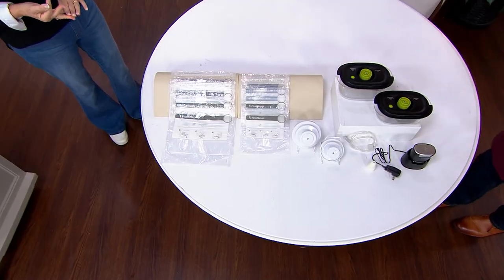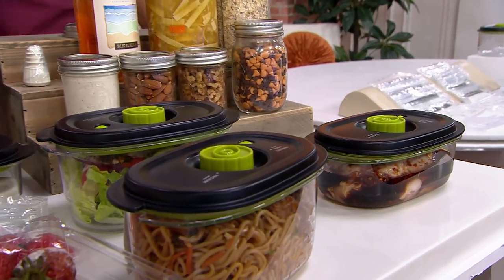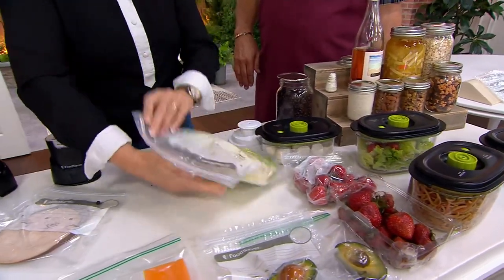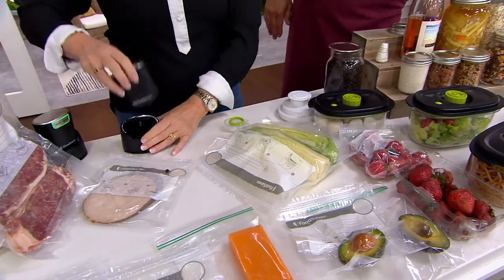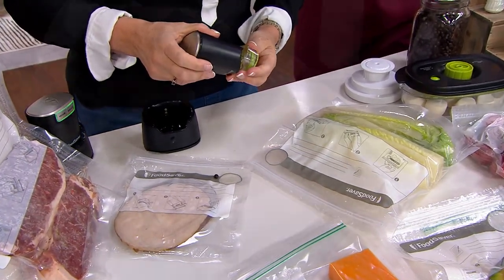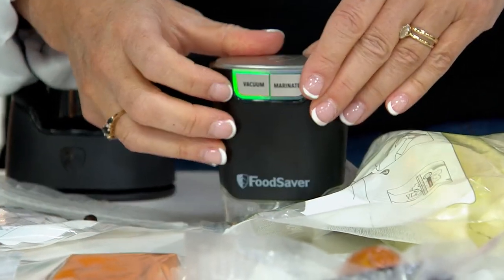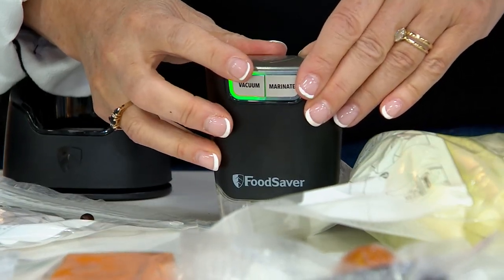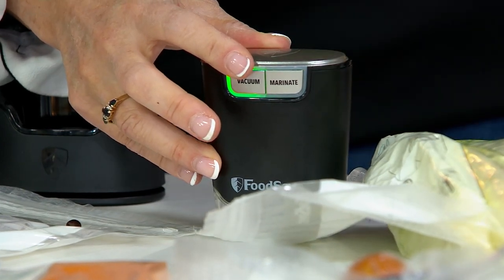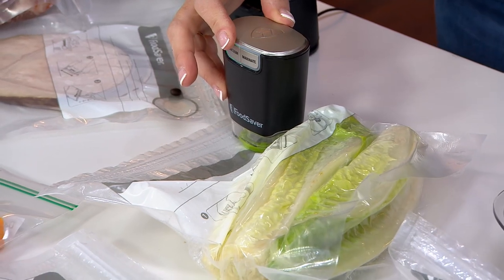There's a reason FoodSaver is the number one vacuum sealing system in the country. For the month of August, 2,000 are now out the door — that means in this show alone, 900 are gone. Many of you are saying this isn't a nice-to-have, this is a must-have — and it absolutely is, without a doubt. You always tell the story about your daughter who is living on her own now and learning the money-saving power of this. I was even talking to Erica in the green room and she was saying her husband during hunting season gets deer meat and vacuum seals it — that food will last a year or two years in the freezer because it's vacuum sealed.